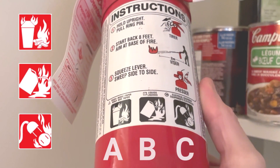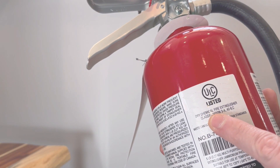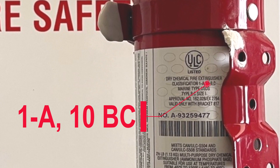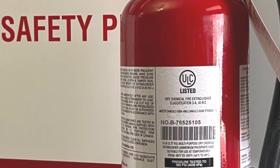An ABC extinguisher is suitable for all three types of common fires. You can also look for the fire extinguisher's numerical rating, which indicates its effectiveness against specific types of fires. Higher numbers mean more effectiveness, or the amount of area the extinguisher can cover.